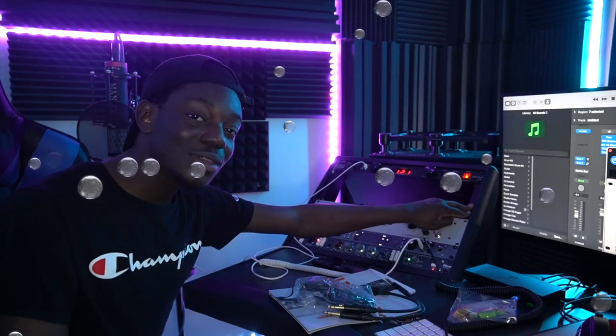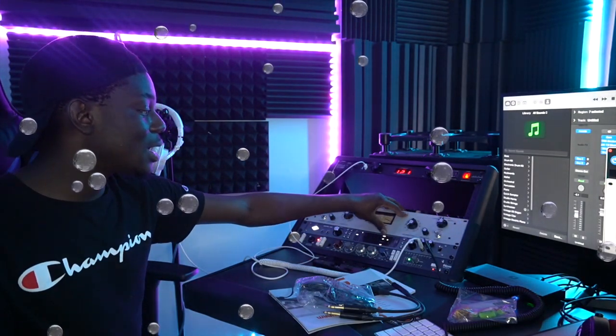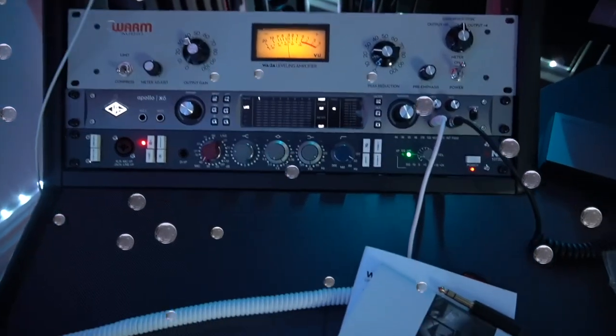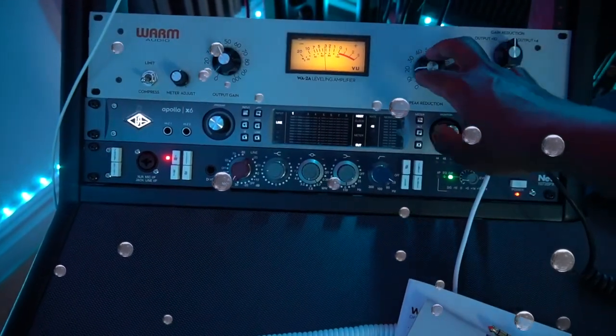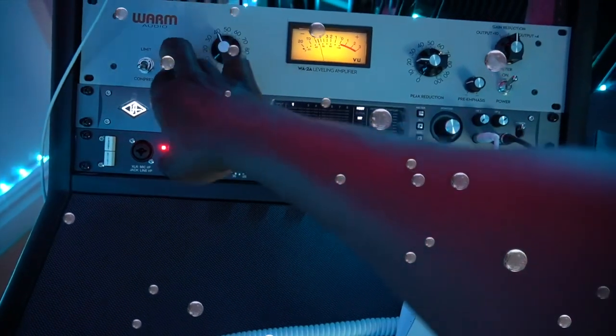In the future I'm hoping to get the WA76, which is based on the 1176. It's looking very great in the rack right there. And you got the VU meter adjustment on here.